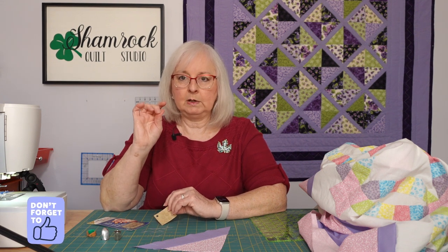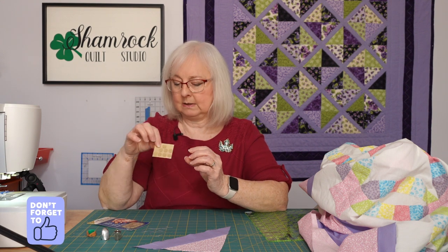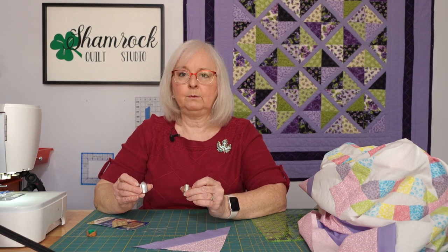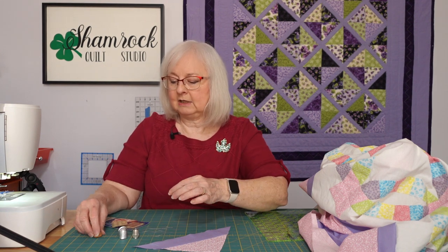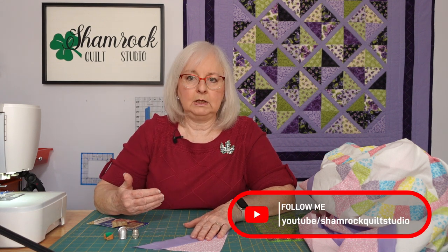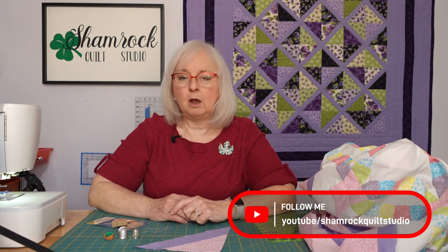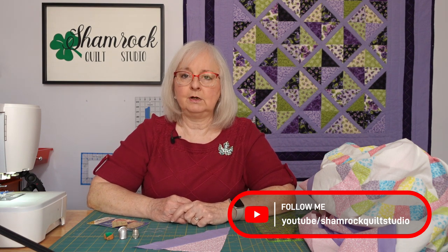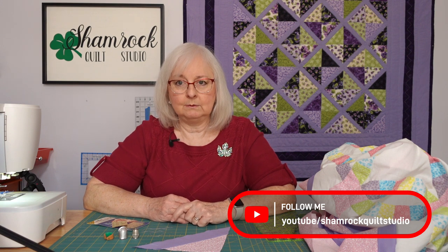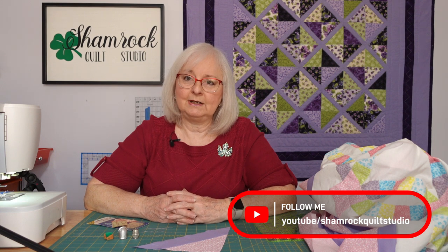I'll start sewing without it and then when it begins to get sore I'll put one of these on. I haven't been wholly successful with the traditional types of thimbles yet, but I think we evolve as we go in what we need and what works best for us. Hope this is helpful in your journey to stitching and another tool that might be useful to you. Thank you and be sure to like us and subscribe to our videos.